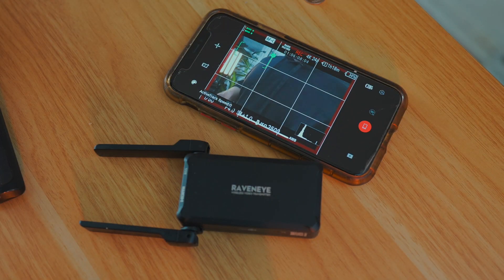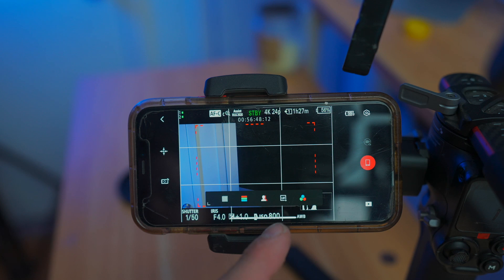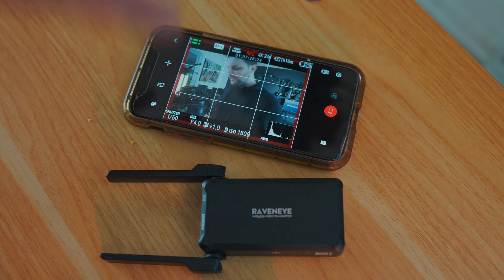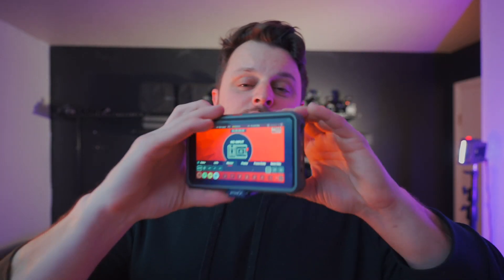They come with the Pro Kit and give you the ability to have a lot of different features inside the menu system, so you can check things like false colors and also install LUTs. I think a lot of people do sleep on the RavenEye because of the size and the price, and you don't have a true external monitor that's self-sufficient all by itself.